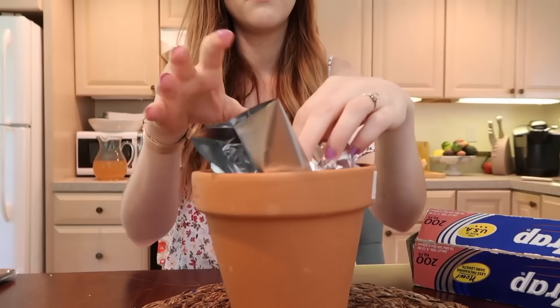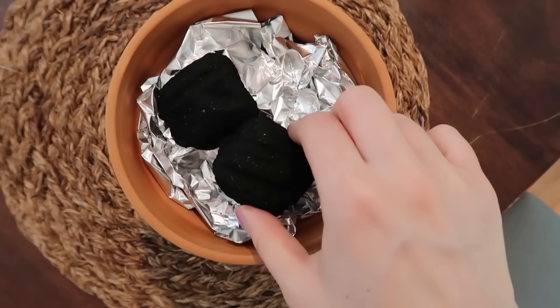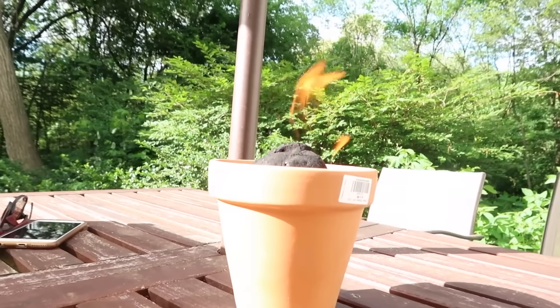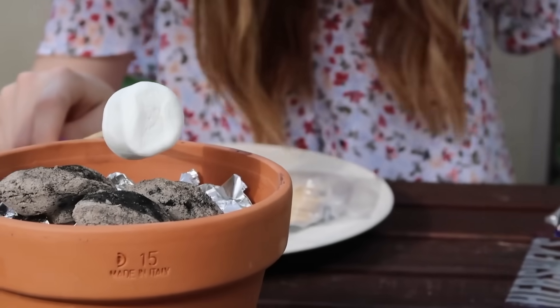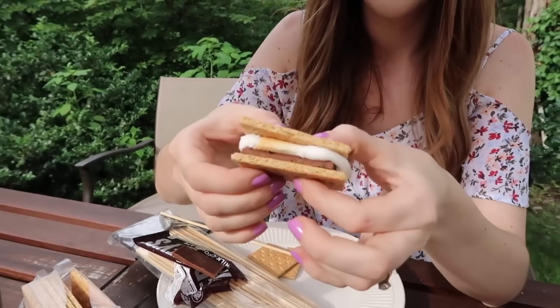If you want some at-home s'mores but don't have a fire pit, you can make your own DIY s'mores roasting kit — super cute for a party. You just need a terracotta pot, fill it with some aluminum foil, then take a couple of charcoal bits used for a charcoal grill and light these on fire. Let them burn off for about 10 to 12 minutes and you'll be left with super hot coals, and you can actually toast marshmallows on this. I tested this and was able to toast marshmallow after marshmallow for making s'mores without having an entire fire.